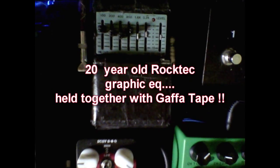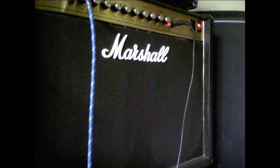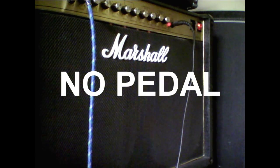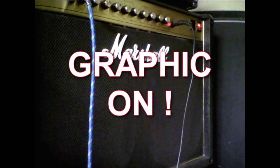This is what it's going to sound like without that. And now with it engaged.